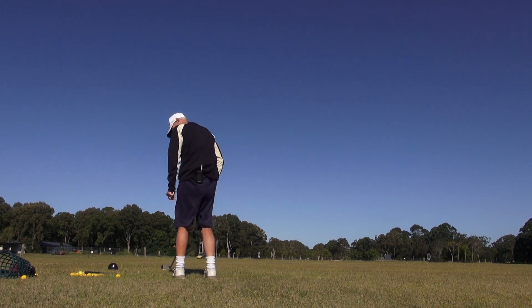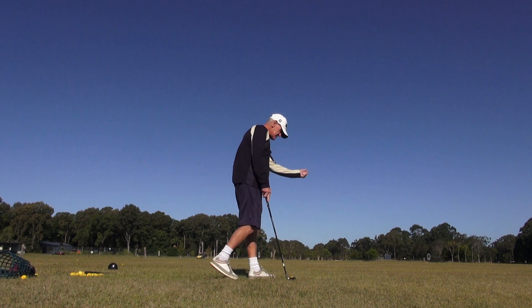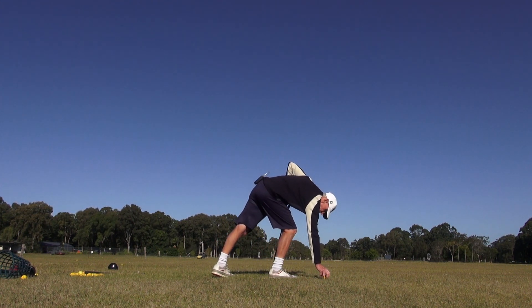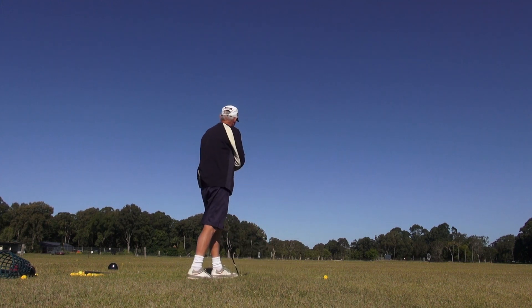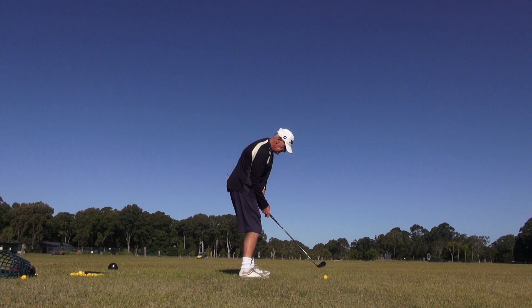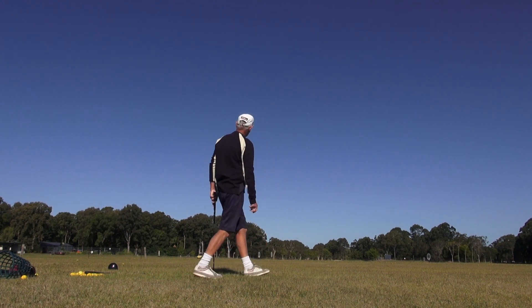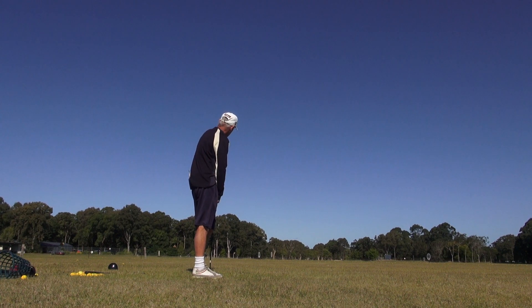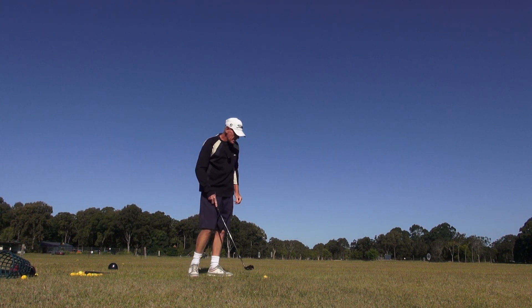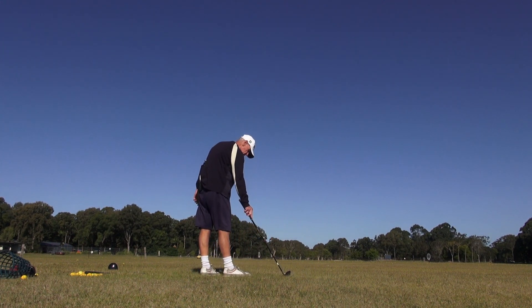As much as I'm trying to wind that open more through the ball, the elastic effect is happening and it's coming back in with the face just a little bit shut, and I get that little draw. See that little draw back into the wind — and that's feeling like the club face is wide open, reverse winding all the way. That's just amazing.